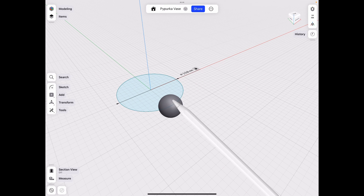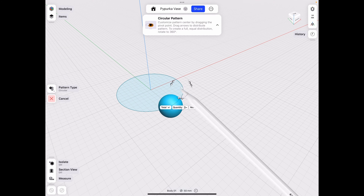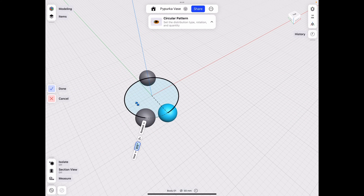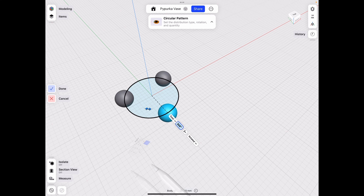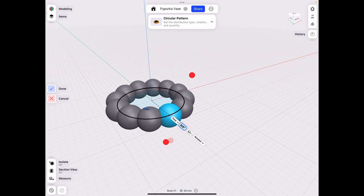Once we have our sphere, select it and click Pattern. Make sure you're on Circular Pattern and align it using the edge of that circle — it goes directly to the center that way. Revolve it around 360 degrees and set the count to 12.